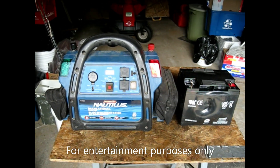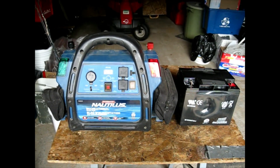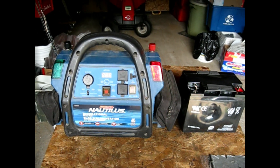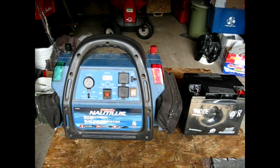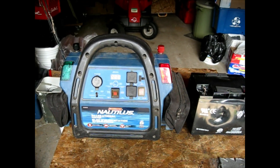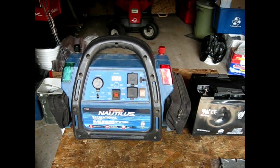This is a quick video for anyone that has a power pack with a 110-volt air pump, cigarette lighter, USB charging — basically a power pack that has 110 volts is what I'm working around.